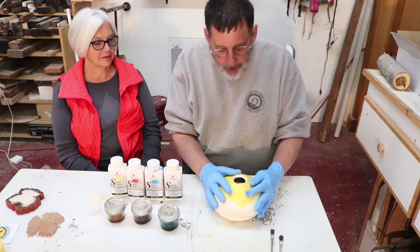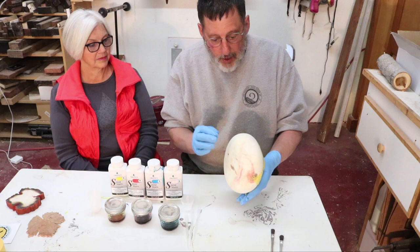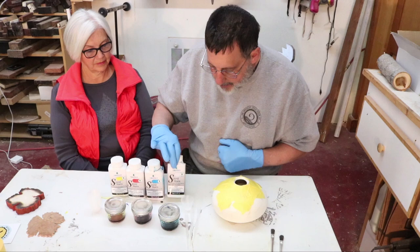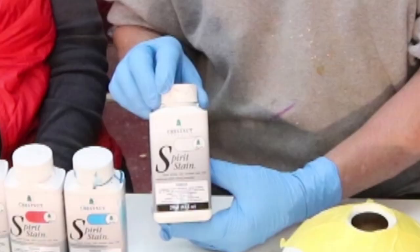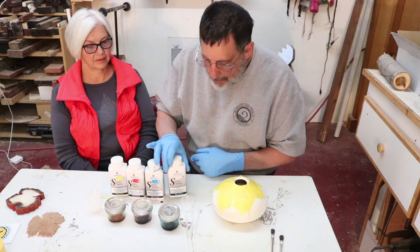I'm ready to put some color into this little hollow form - it's box elder and I bleached it a couple times. I got this tip from Chris Petlick that to get a really nice vibrant color it's good to bleach it, and it's about as white as it's going to get. I'm going to take one of these spirit stains - these are chestnut spirit stains and you can probably get those at Craft Supplies and Woodcraft and places like that.